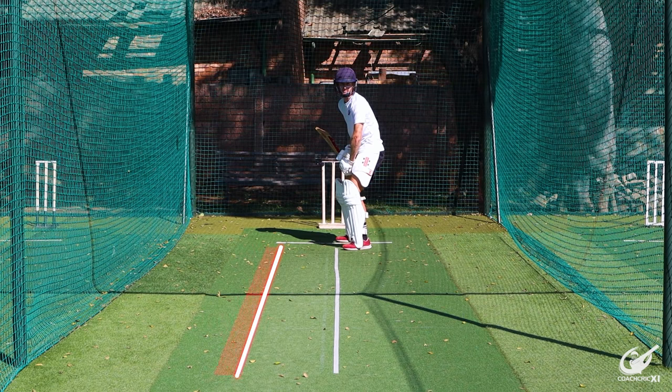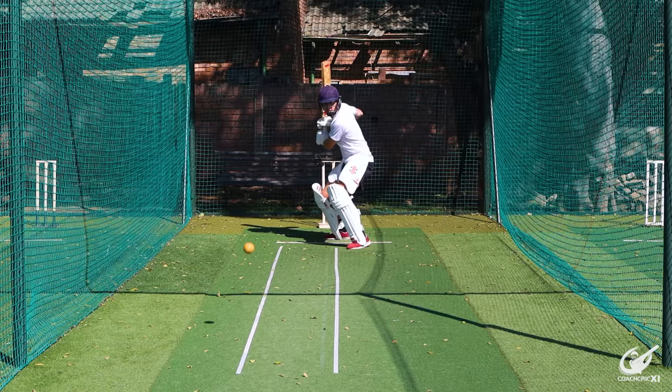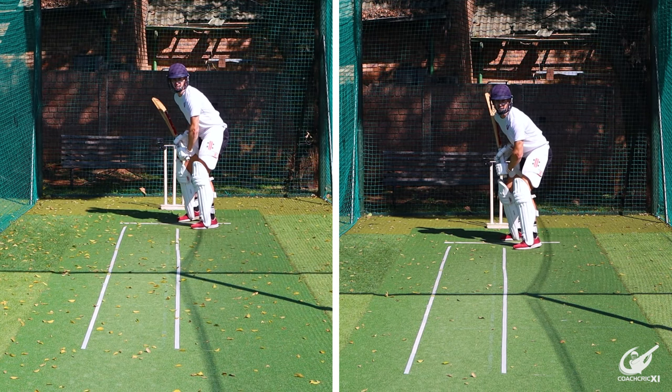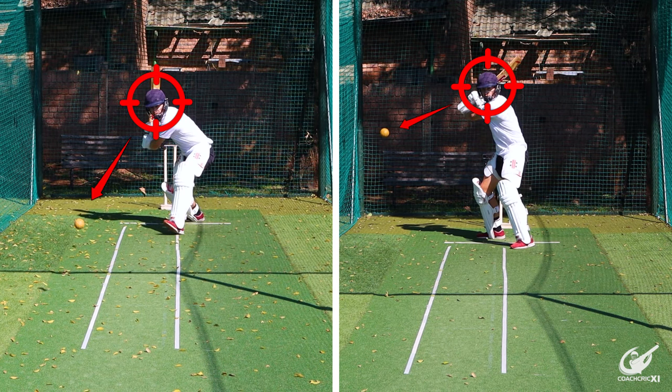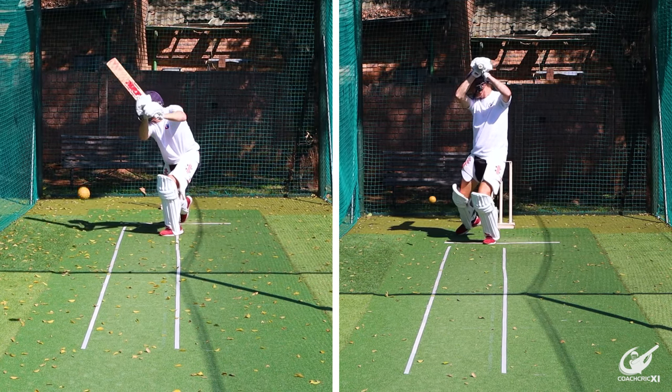Any ball that pitches on the outside of that line, or the off side of that line, we'll be looking to attack with a cross bat shot. For our front foot option we'll be looking to play a square drive. If the ball is shorter we're going to look to pounce on the back foot and play a cut shot. For both of these shots we want to make sure to get our head towards the line of the ball, with hands moving from a high to low angle through the point of contact.